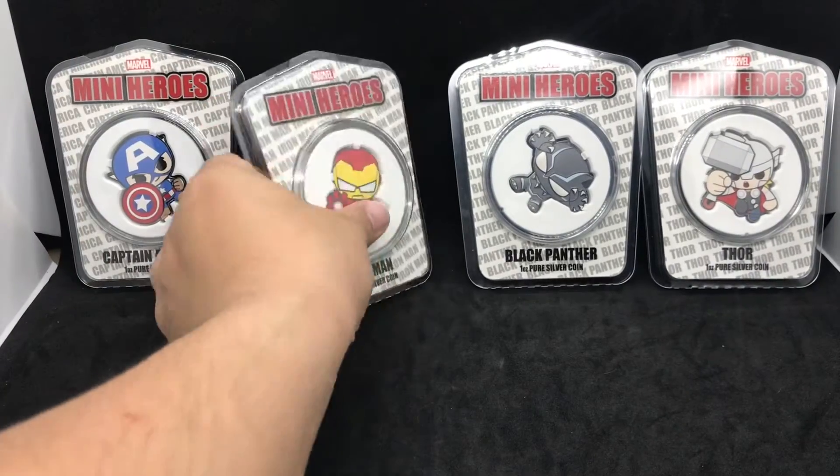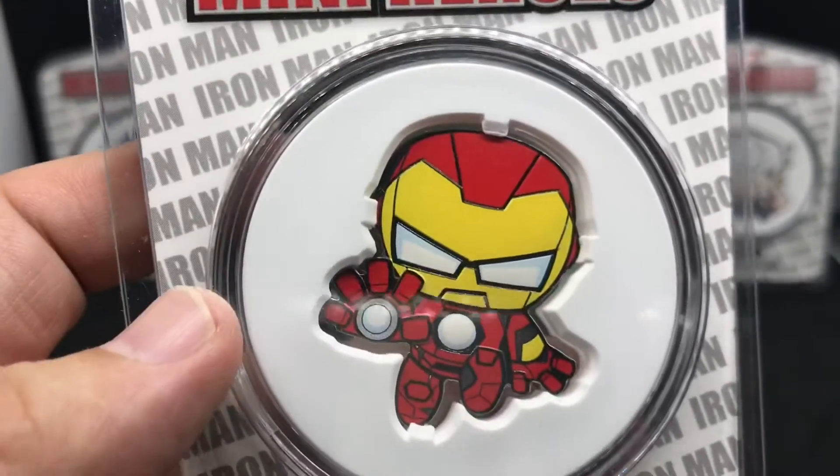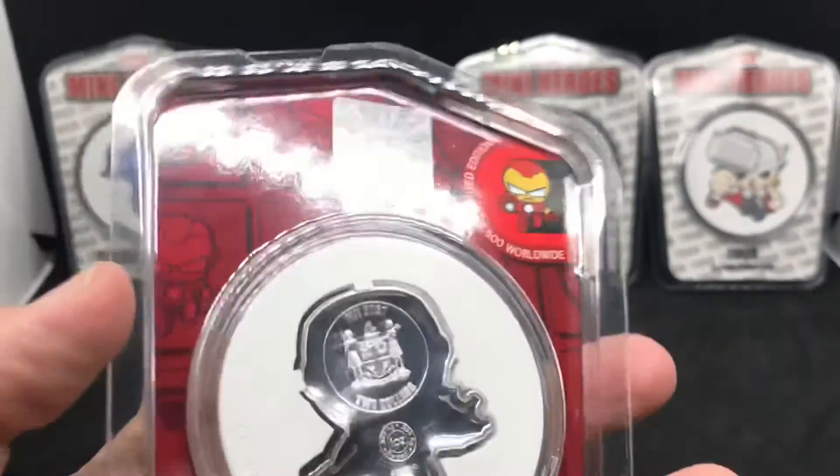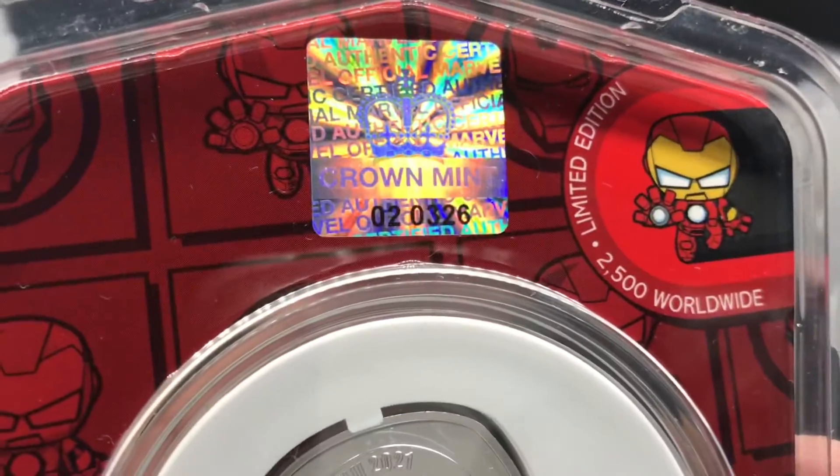The number two issue in the series is Iron Man, of course — Marvel Mini-Heroes, Iron Man, Tony Stark. I've got a little bit of a lower number on this one, I think it's 326.